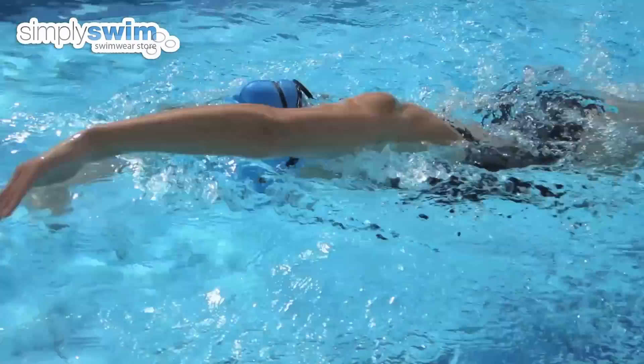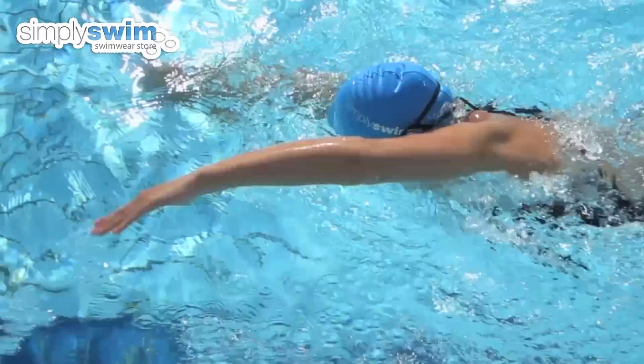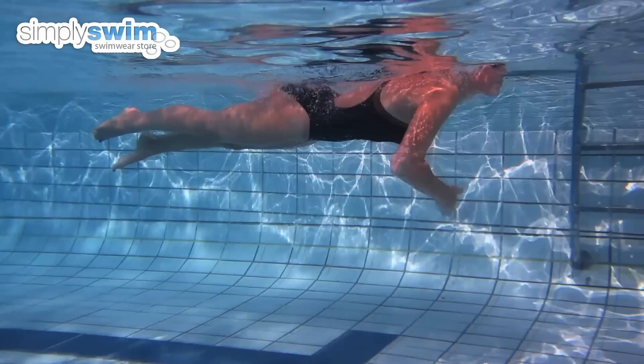Swim towards the wall until you're about one metre away, just past the T mark seen at the bottom of the swimming pool. Pull your leading arm into your body and tuck your chin to your chest.